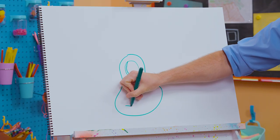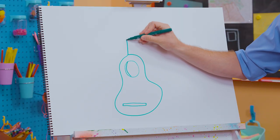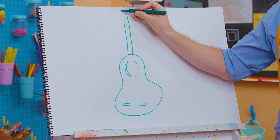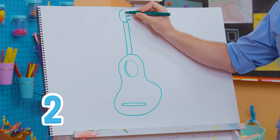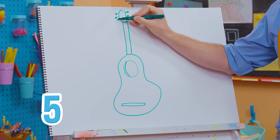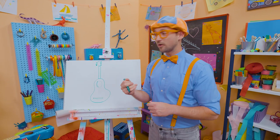Now let's draw a long rectangle right there. That's the bridge. And right here is the neck — it's so long! And then up here, let's draw an oval just like that, and six pegs: one, two, three, four, five, six. Those tighten and loosen, and that is what you tune the guitar with.